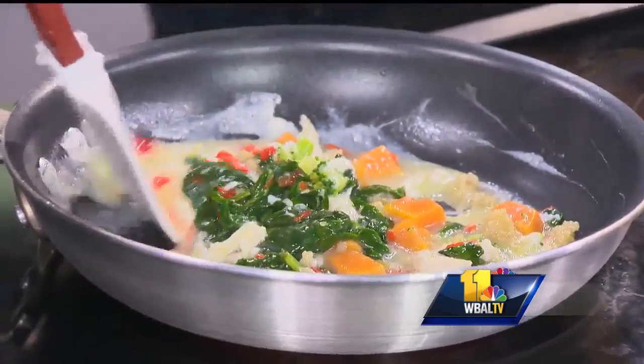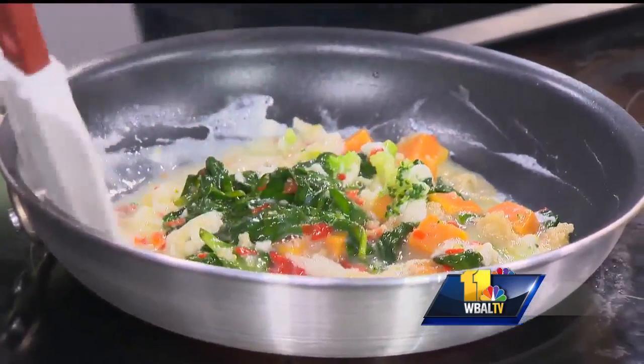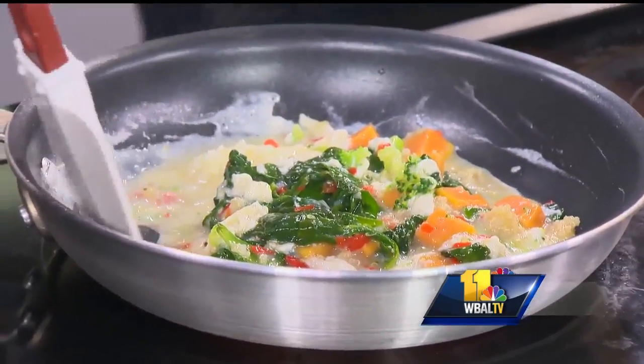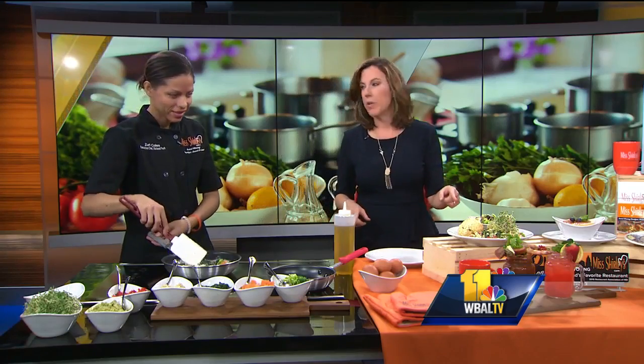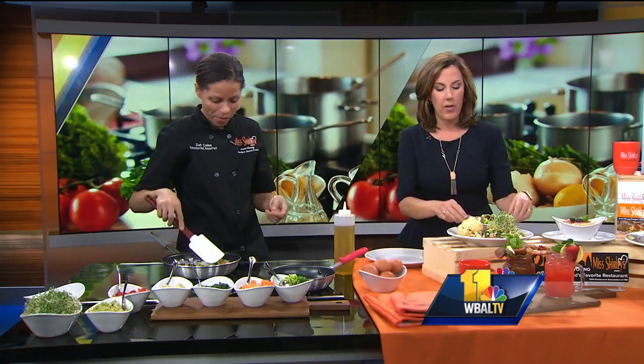This is actually using quinoa, which is gluten-free, so for people that have gluten allergies. We really do try to accommodate everyone at the restaurant. So while you're cooking that, we're going to talk about some of the other meals you have. We keyed in on this little Brussels sprout salad that you have going on there.